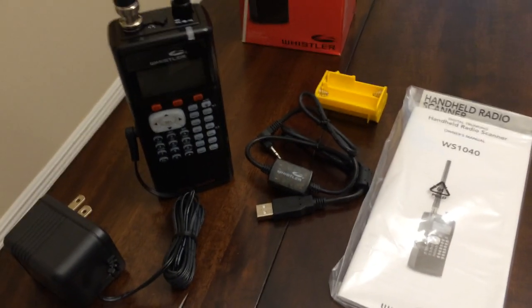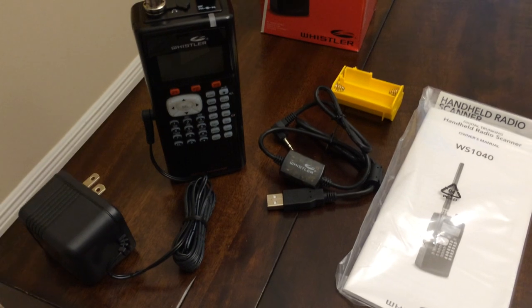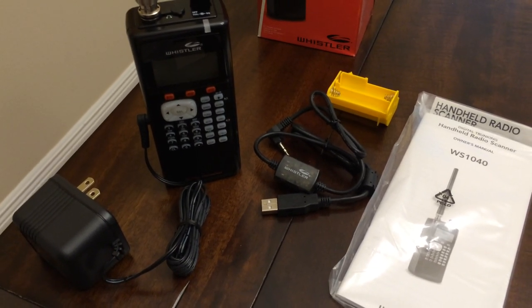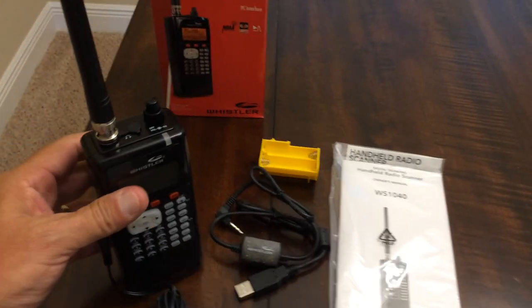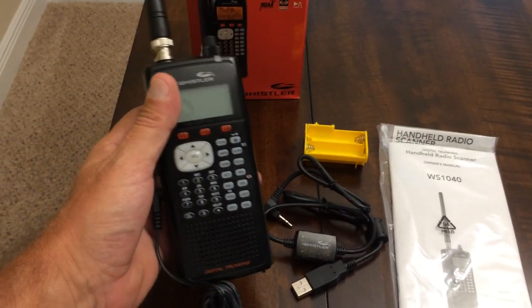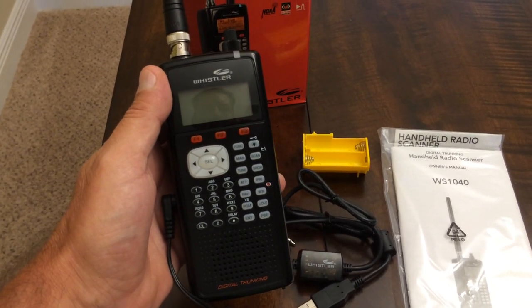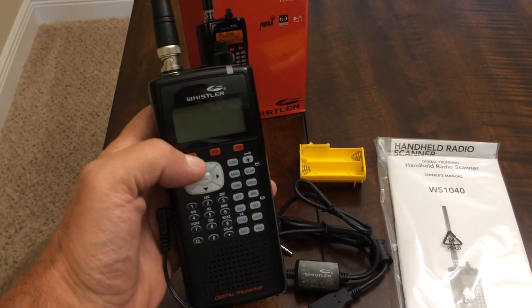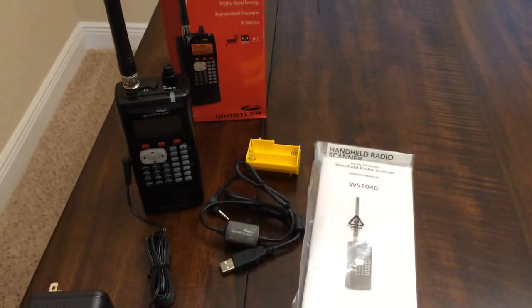I just wanted to introduce you to Whistler's new digital handheld radio scanner, the WS1040. It works extremely well, and we will get more in depth with this scanner in future videos. Once again, thank you for watching and have a great day.